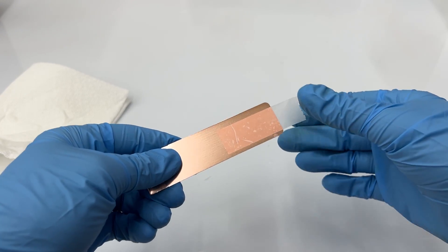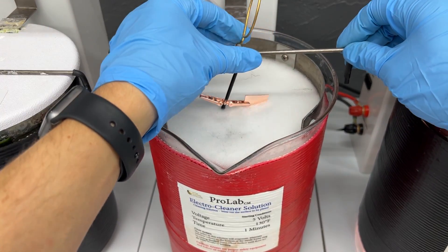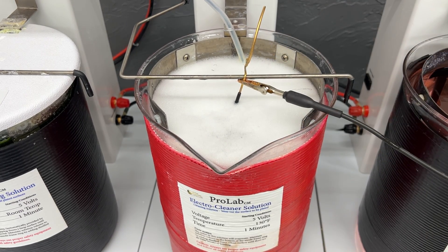Because the item is now dry, you'll need to electro clean it again before gold plating. After using copper strike and verifying that there are no defects, you'll be able to move on to the next step in the plating process.